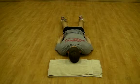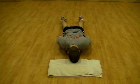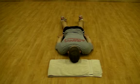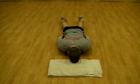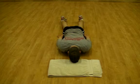From the top view, notice the scapula set in towards the spine and down towards the back pockets.